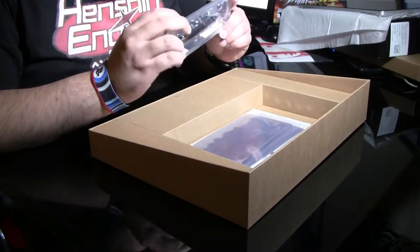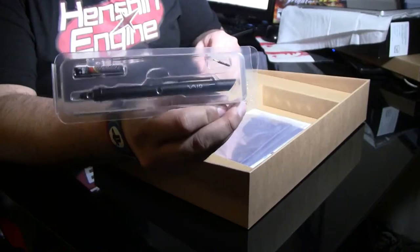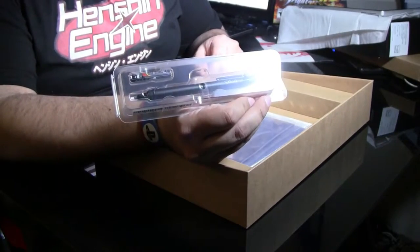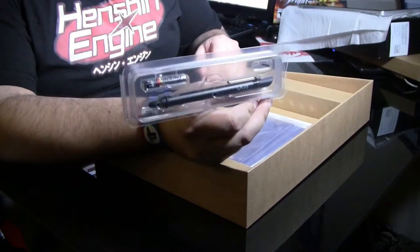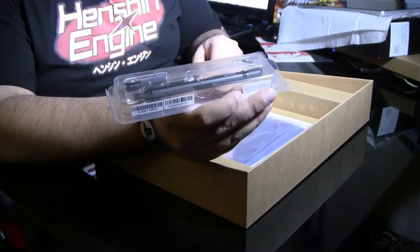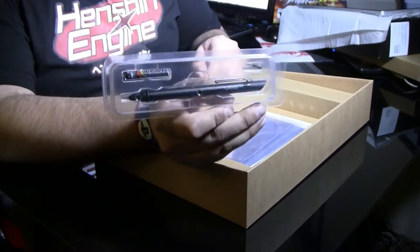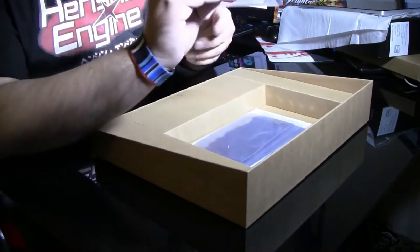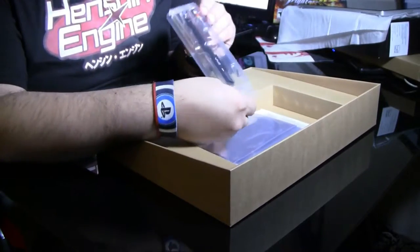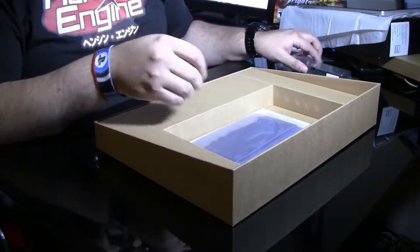Looks like we've got a pen for the digitizer. Unlike Surface Pros and some other tablets that use Wacom technology, this uses something called Entrig technology, which their previous VAIOs used when it was still under the Sony brand. Looks very nice — comes with a pen, comes with a nib. Apparently these take batteries; it's got one AAA battery included.